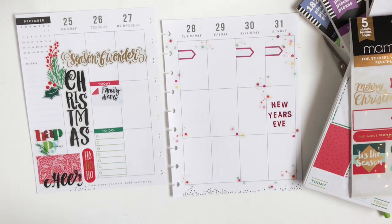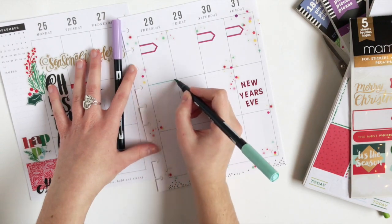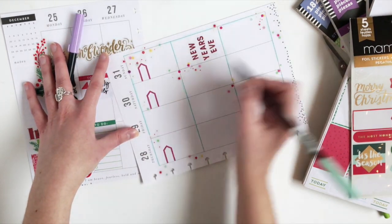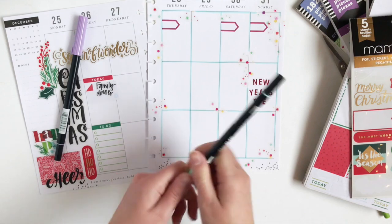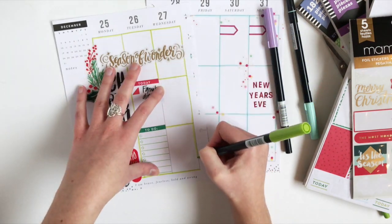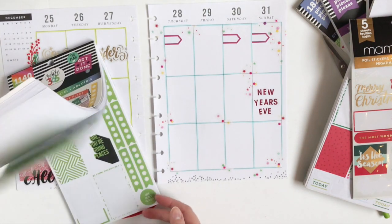Now I'm going to take these Tombow markers — starting with the blue — and outline the boxes for the week. I love doing this; it just adds such a fun, different color to your planner. Now I'm going to take the green and do it on the left side. I feel like that just adds a ton of color to your week without having to use a bunch of stickers.